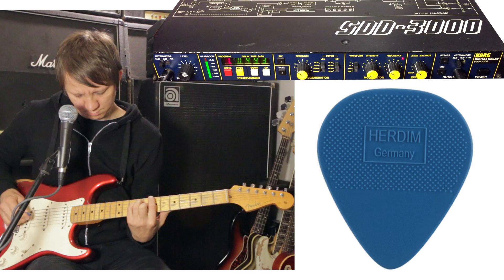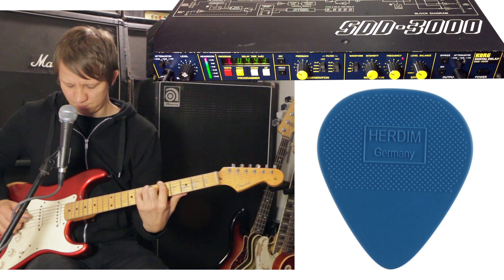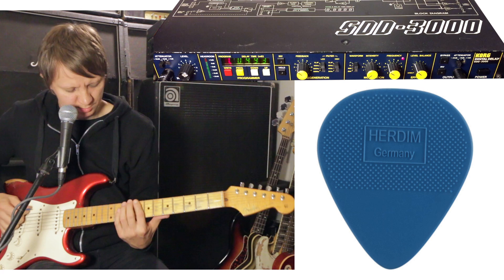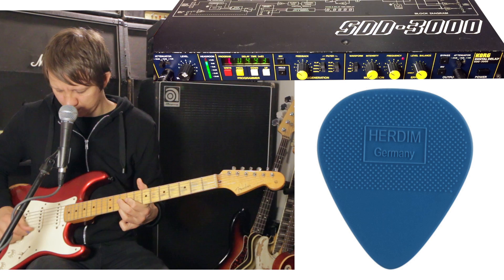This is the smooth side of the pick. The grip part of it.